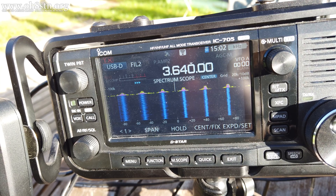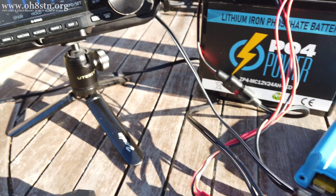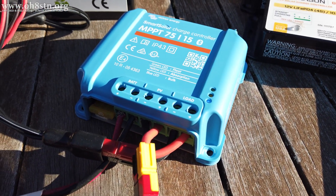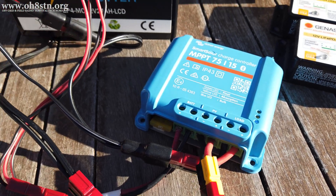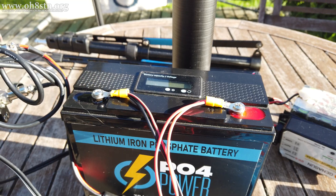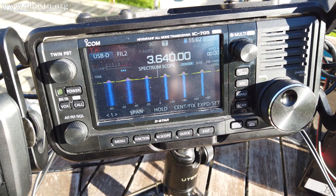So this is the problem I'm having with the Victron 7515 MPPT charge controller. I've already tried it with a variety of different solar panels, as well as lithium iron phosphate batteries with and without internal BMS. The noise is definitely coming from within the Victron 7515.